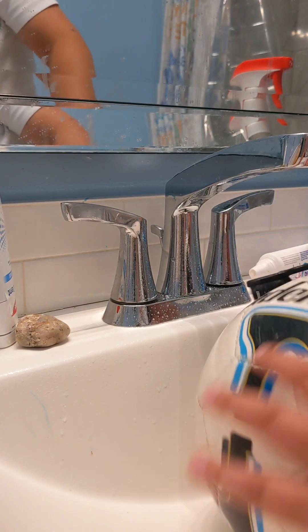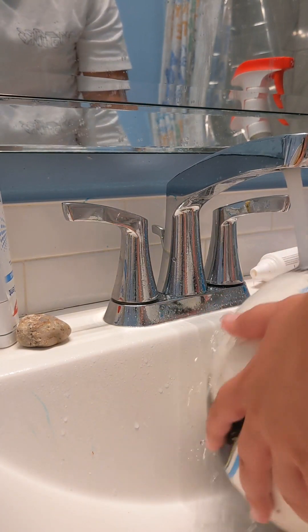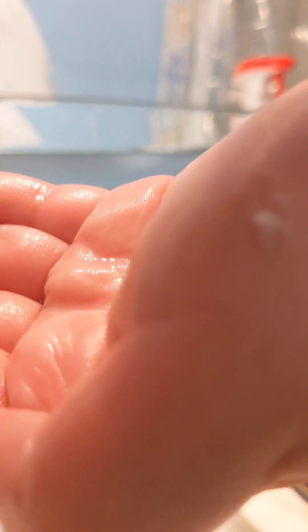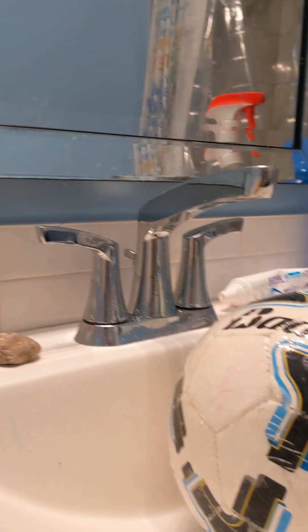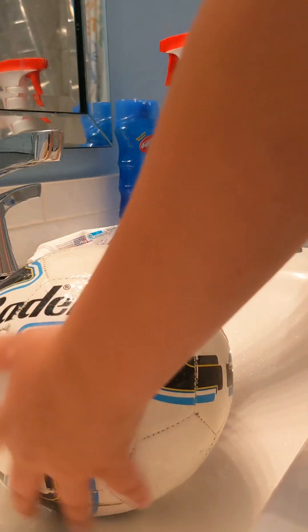Alright, once you've scrubbed a lot, wash it off again. Now I'll put some soap — and just wash it, just wash. Now just wash the foam and wash the ball with the soap that you just put on it.